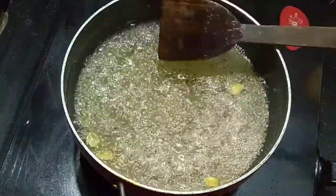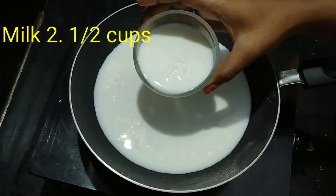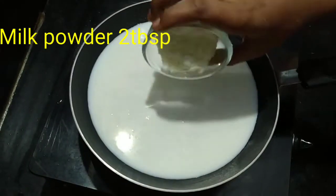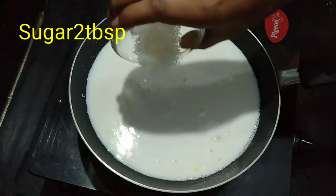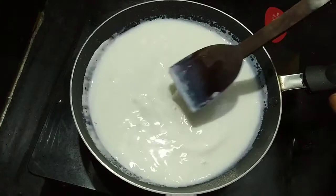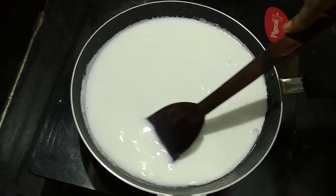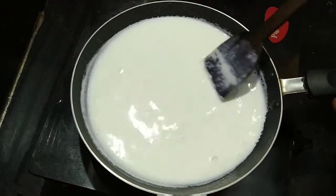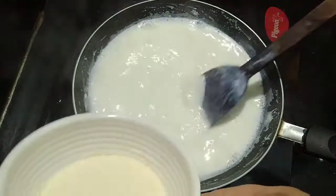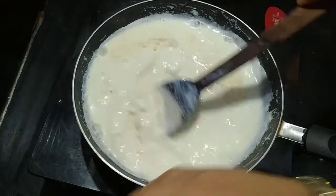We will make the dough. Add 2 and a half cups of milk, 2 tablespoons of milk powder, and 2 tablespoons of sugar. Mix it to make it a little bit thick and sticky.